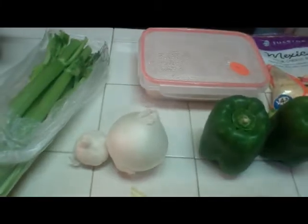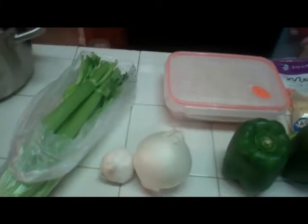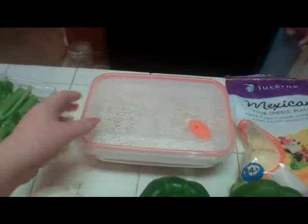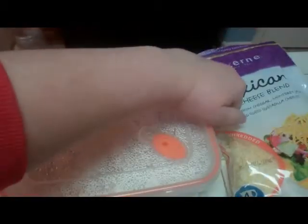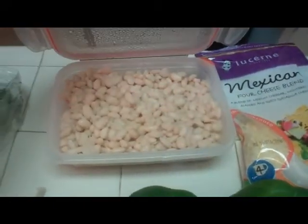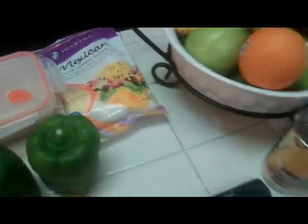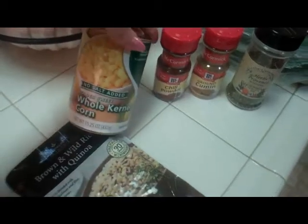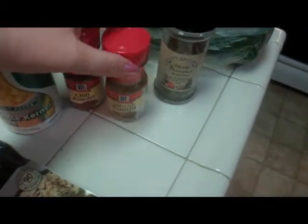So, bell peppers, I have a white onion and some garlic, we have celery, and here are the beans from last night's chicken enchiladas — they're just white beans. We have cheese, we have corn, just a can of corn. We have chili powder, cumin, and this is a mix of a bunch of different seasonings.